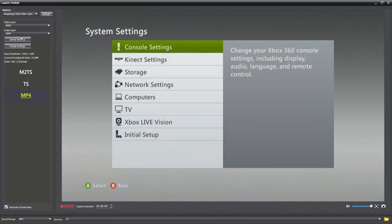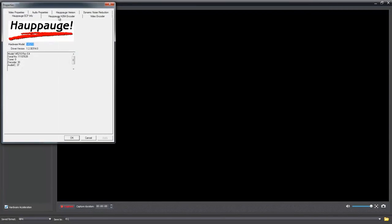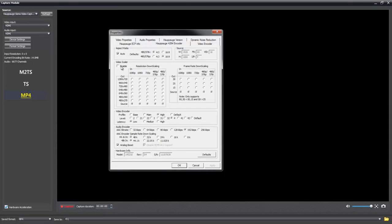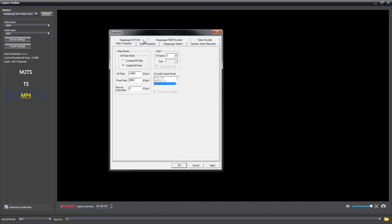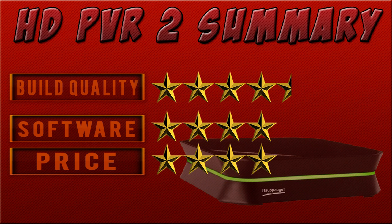Here we have some format settings — we actually have loads of settings that we can adjust in here. You can up the bitrate to 14 megabytes, which I have set to 14 here. This is the best to use — the fastest encoding possible, I think. And we've got loads of settings we can configure in here. So that's about it for the software itself.